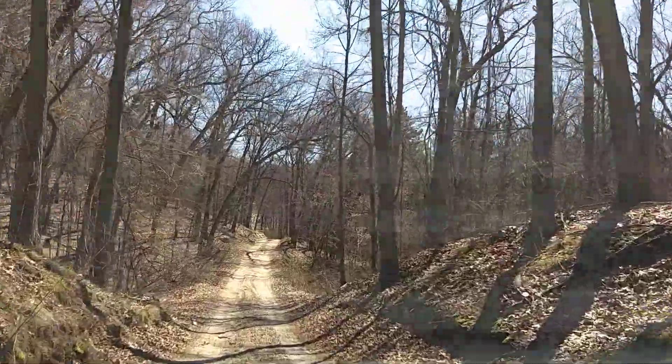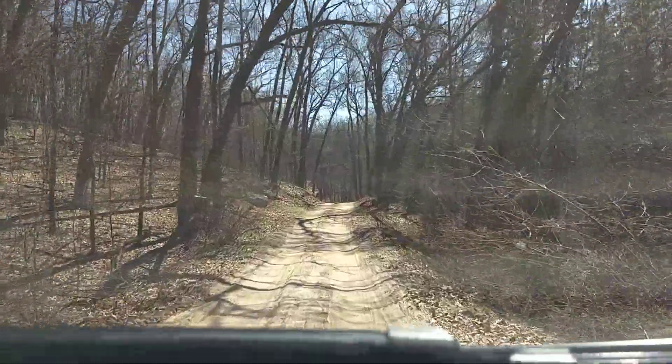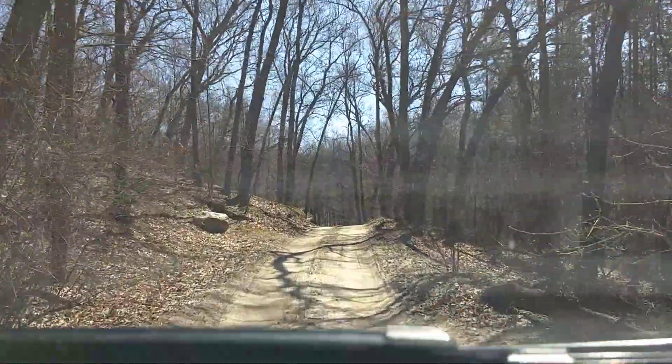Maybe I'll do it someday after I've already dragged the side of the truck against something. But for now, it's scratched, but it ain't done to us.